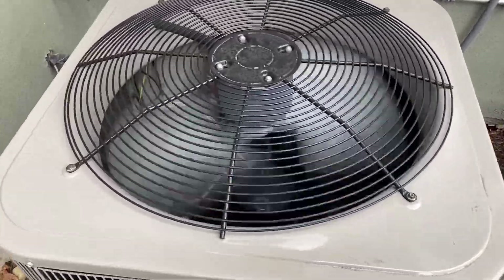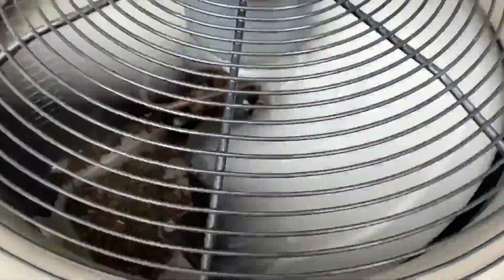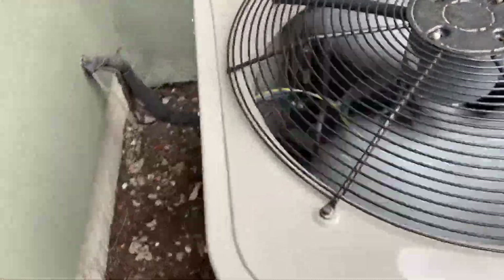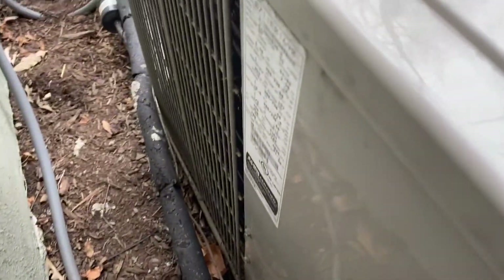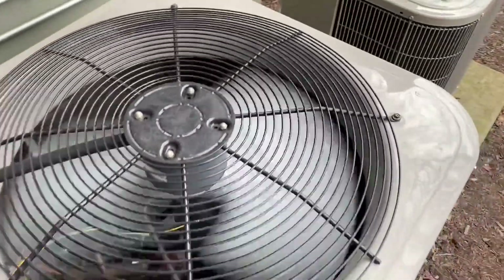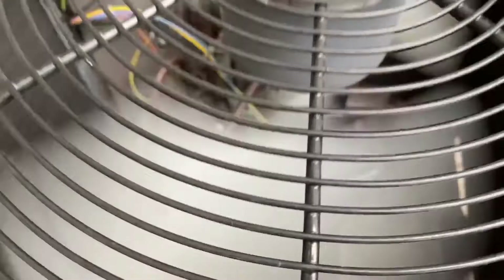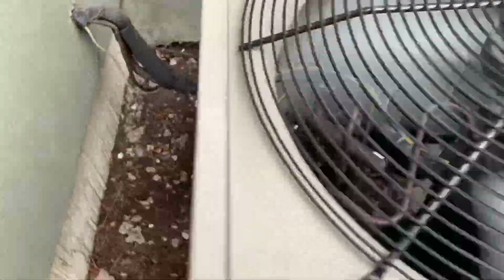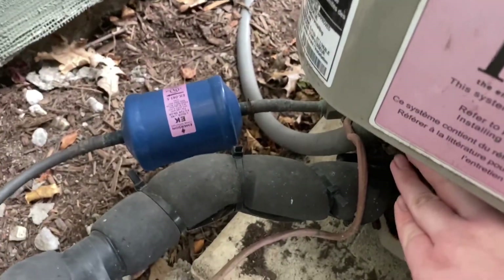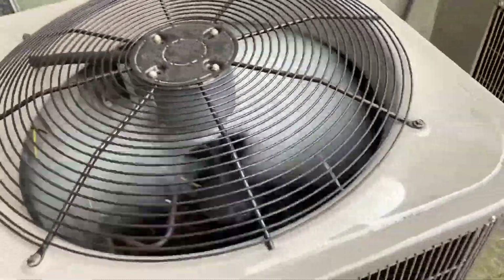Here's the Bron heat pump running in heat mode. Pretty quiet. It has a Copeland scroll compressor. Pretty sure it's from 2011 and it's a two and a half ton. It's running in heat mode right now. The suction line is getting warm. Nice unit.